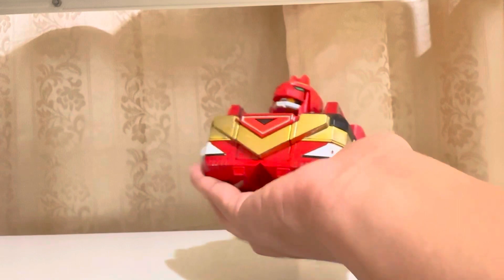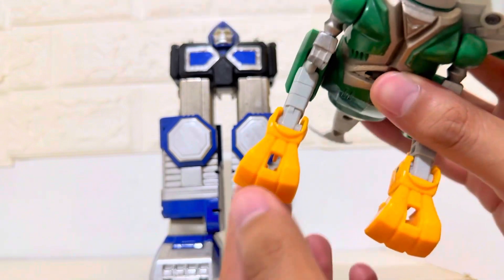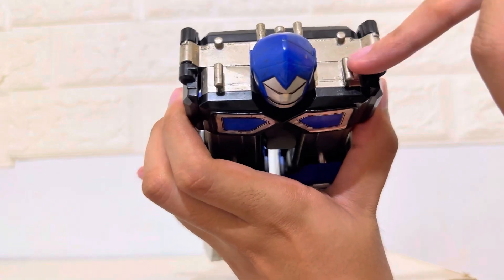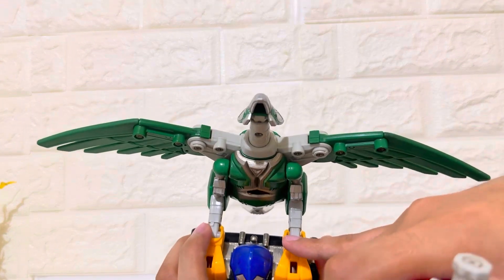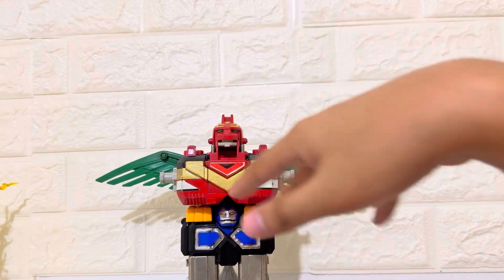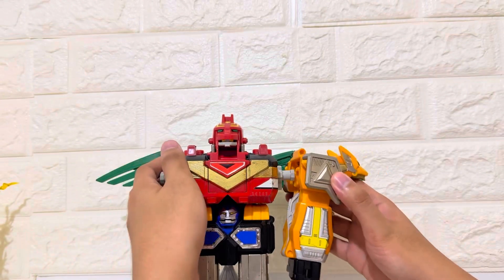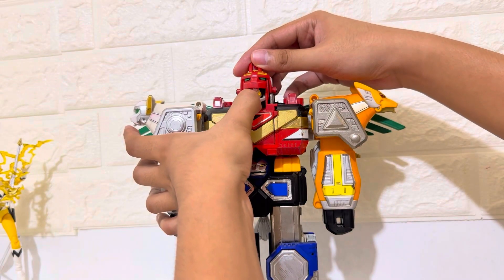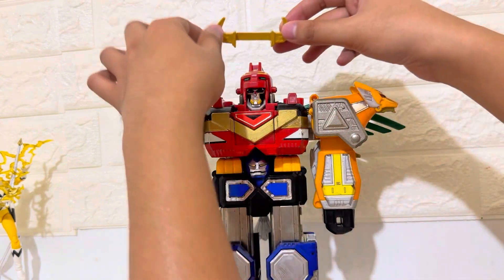Here is the head and the chest of the Megazord. I will attach the green zord — it has the attachment over here and attach it on the metal over here. Red has a connector over here — attach them there. After we attach the red Zord from the body, we can now put on the two arms. Bring down the head. Don't forget the horns — put them over here.